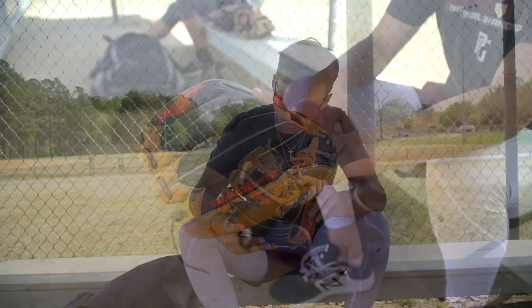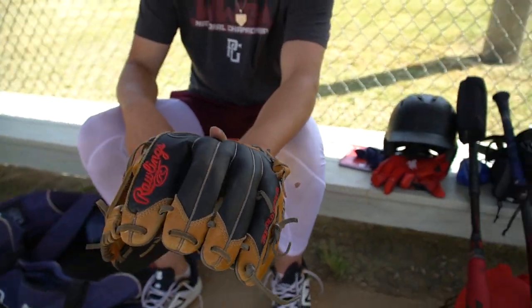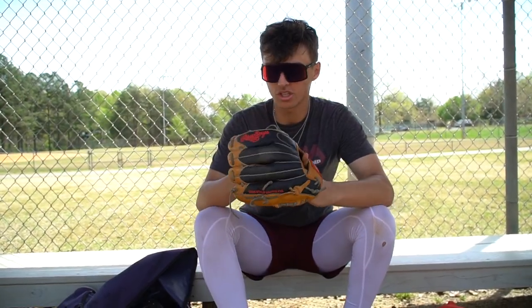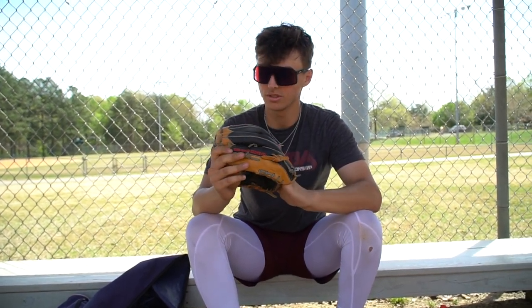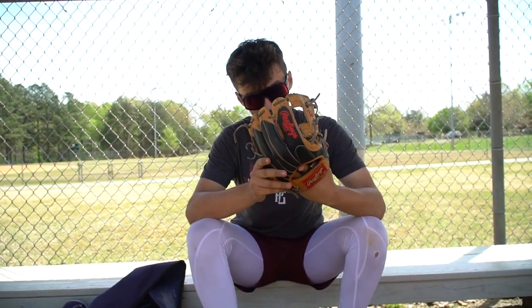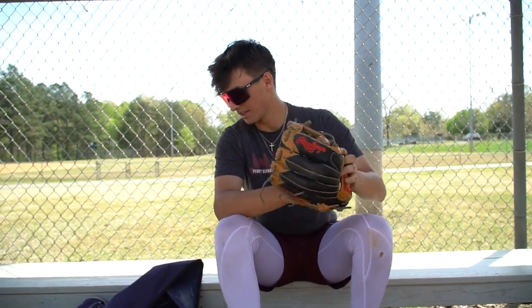So this is my gamer — Rawlings 11.5 Pro 204. I got this at a tournament down in Georgia a couple years ago. It's the first season I'm actually fully using it. It's got some new type of tech material — it's not super stiff, but it's light. I love it. It's holding up well. I'm a big Rawlings guy.